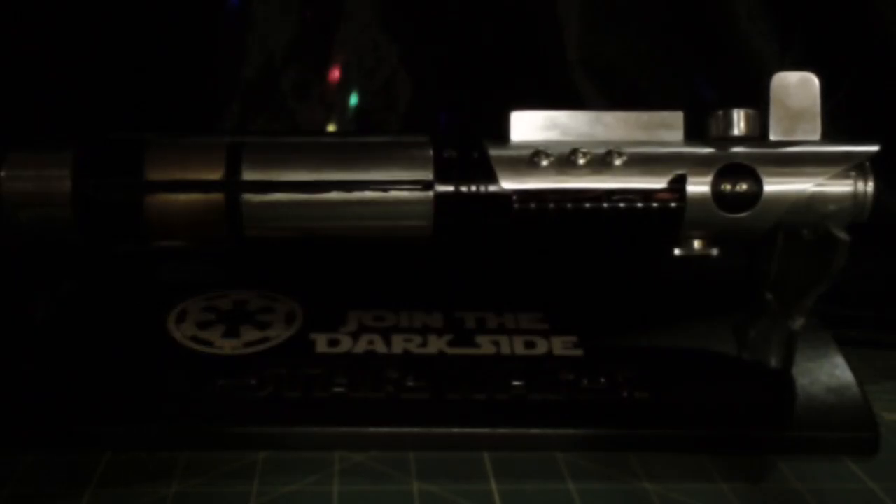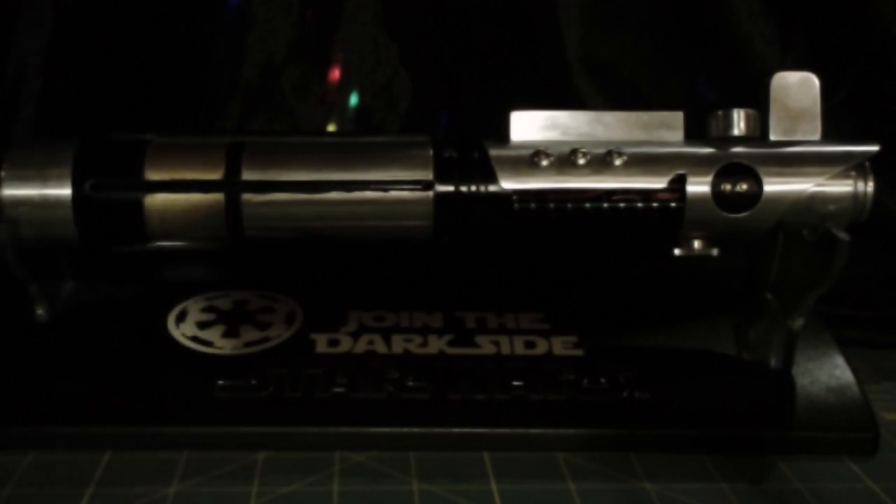Hi folks, Darth Allis from FX Sabers Imperial Royal Arms here again. I wanted to show you my newest creation — this is my Starkiller version 1.2.